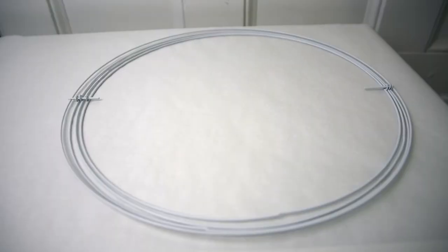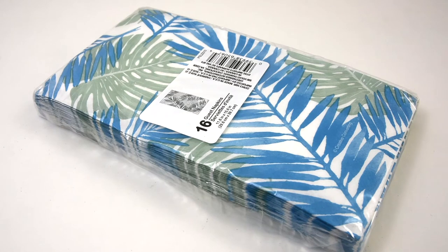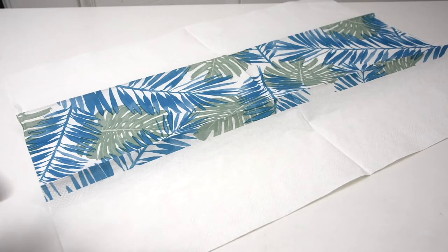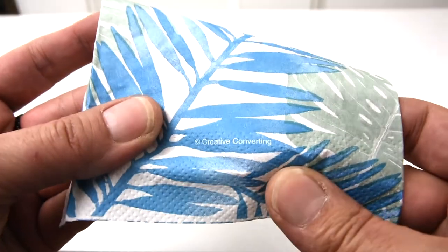I'm using a Dollar Tree 3D wreath form for my third project, which I've spray-painted white. These napkins are also from Dollar Tree and I thought they were the perfect coastal colors. Only a third of each napkin is printed, so I'm going to cut off the outer edges and keep just the pattern part.